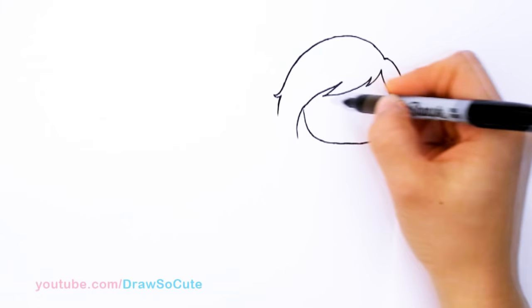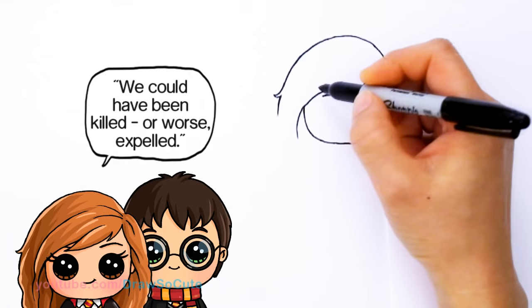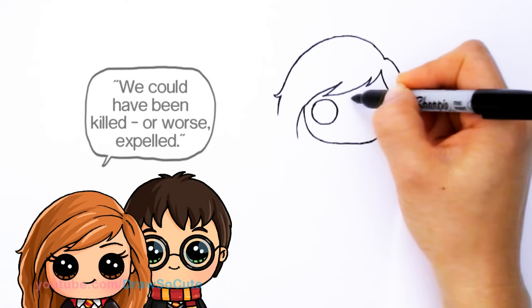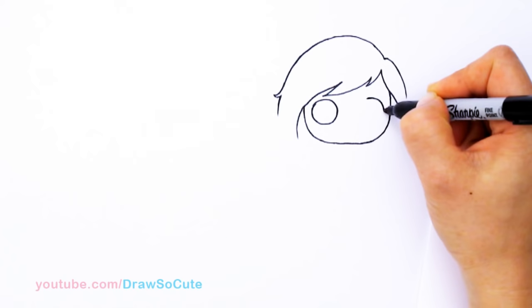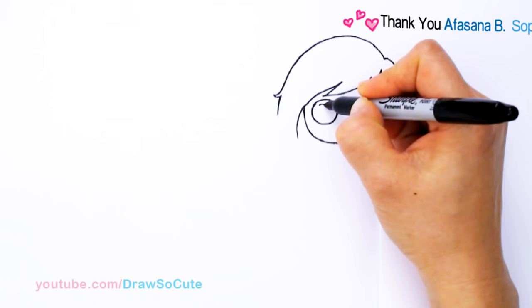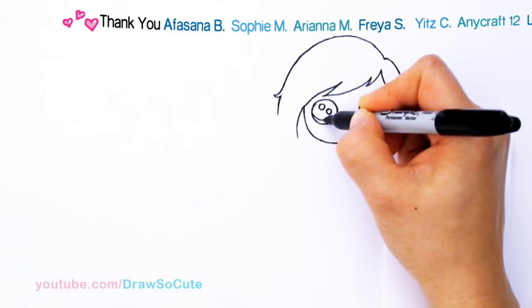So right here, I'm going to draw two big Draw So Cute eyes. So towards the edge right here — towards the bangs right here, I'm going to draw a circle. So I'm going to go to the other side and towards the edge once again and draw the two circles. And from there, let's make them Draw So Cute eyes. So two small circles inside, at an angle, and a curve line at the bottom. And shade in the top.